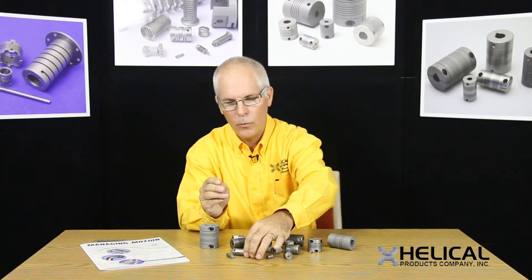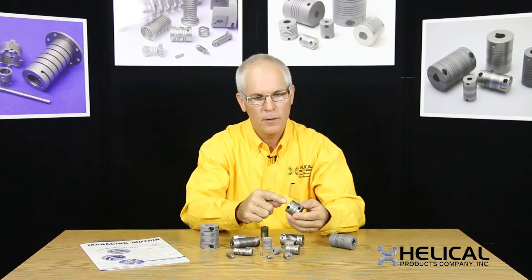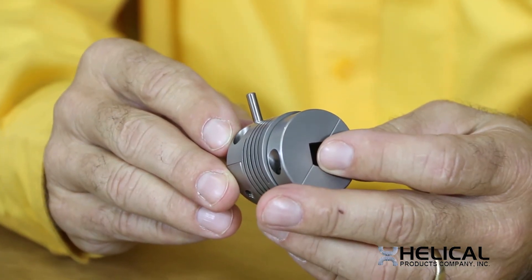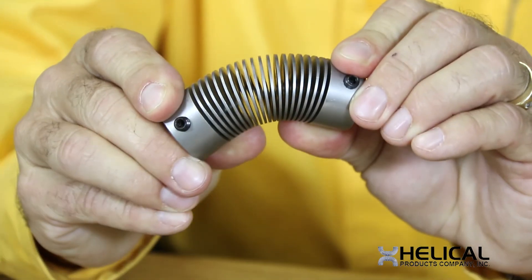What we can do with a helical flexure is customize to your needs. If you want a shaft sticking out, protruding for a hard stop, or if you want more coils to be able to compensate for more misalignment.